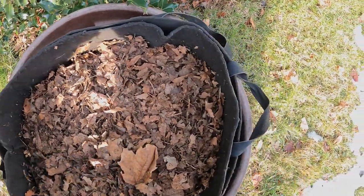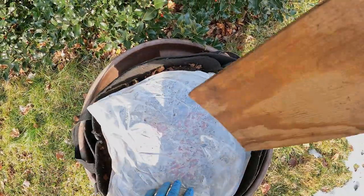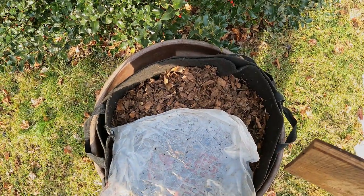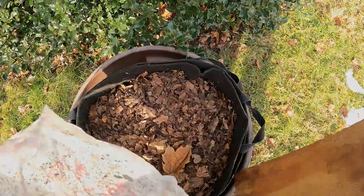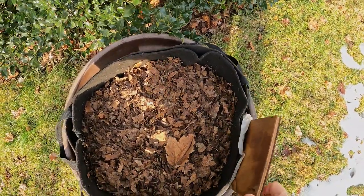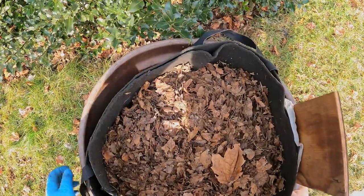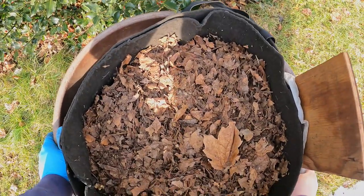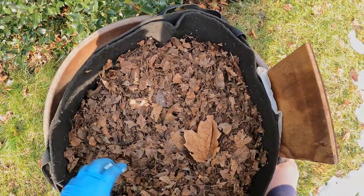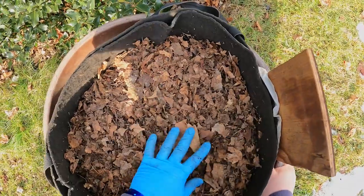Then I'll return to covering it all up — put the plastic coverings back on and the wood to hold the plastic down. But for now I'm going to leave this whole thing uncovered, let the rain fall on it for the next day or two, and then restore the coverings. So that's where we stand with my outdoor worm bin today. I'm going to register this as a feeding because all this leafy stuff is definitely worm food.